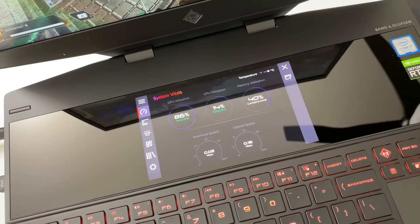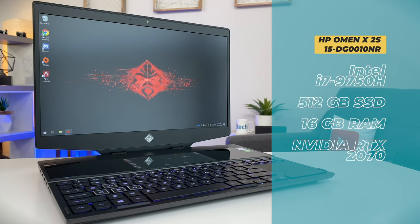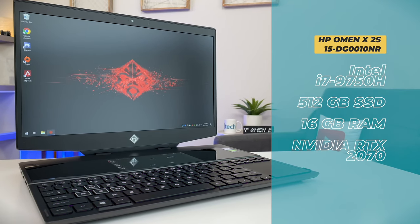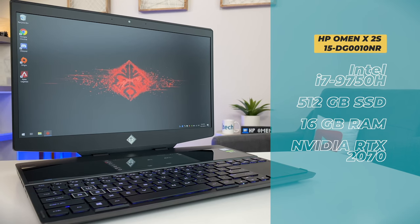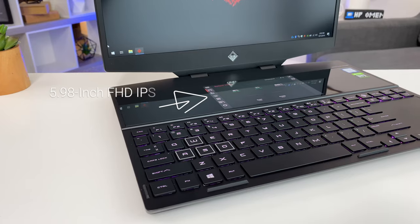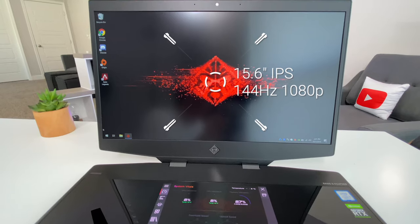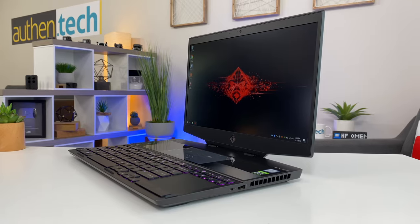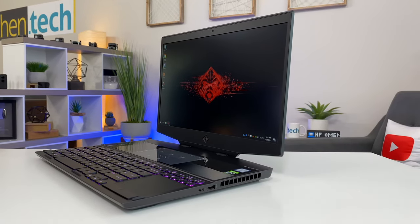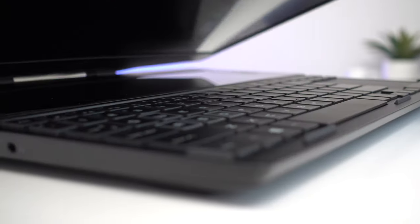Let's cover some of the key features and specs. These were the specs my laptop came with, but your configuration may vary. It has a 9th gen Intel i7-9750H, a 512GB SSD, 16GB of RAM, and an RTX 2070. The smaller secondary display is a 6-inch 1080p touchscreen, and up top is a 15.6-inch 1080p 144Hz screen — where the magic lies — delivering crisp gameplay on a micro-edge bezel display.